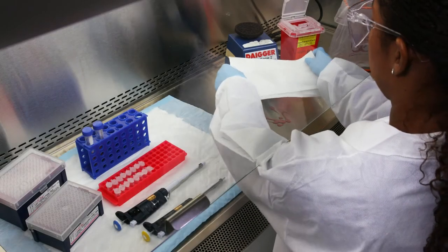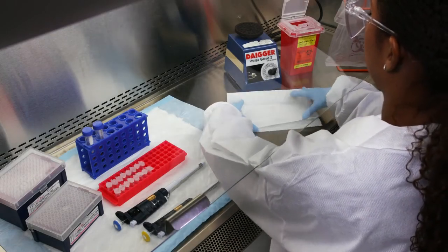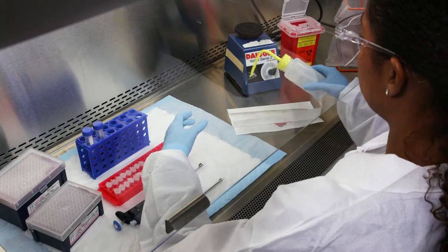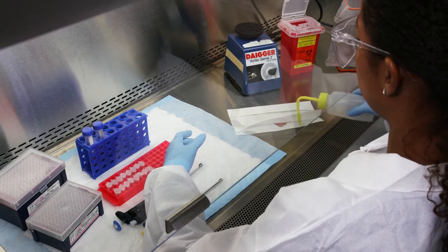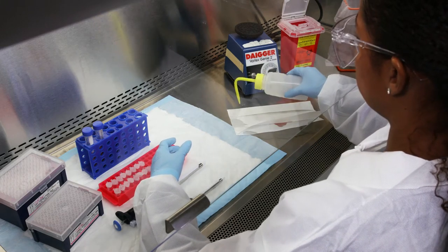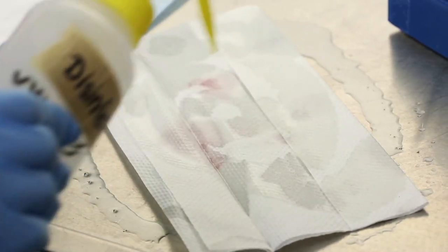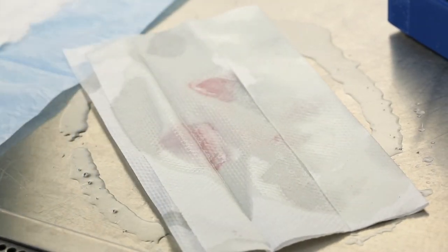The first thing you should do is cover the spill with an absorbent material such as paper towels. Using a plastic squirt bottle, carefully apply the designated liquid disinfectant in your SOP to the absorbent, starting at the outside of the spill and moving toward the center in circular motions.